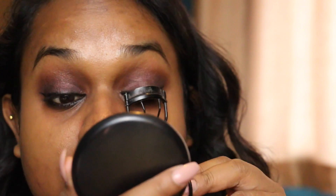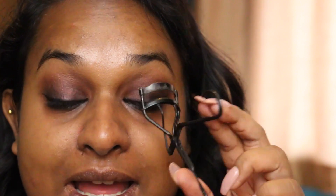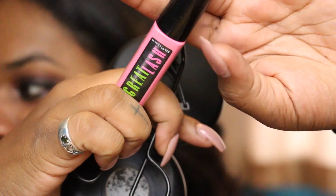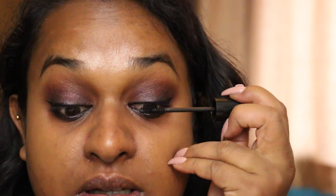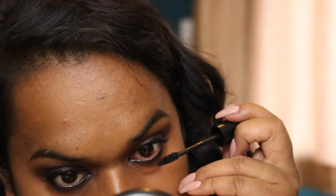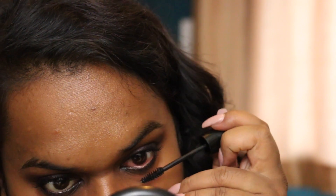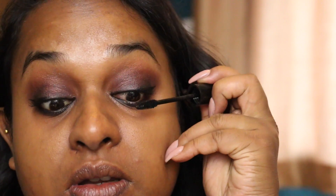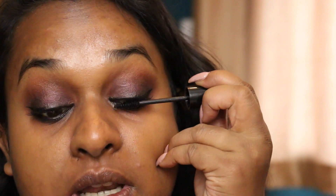I'm just gonna curl my lashes and put lots and lots of mascara on. I always do one eye at a time. I'm using my trusty grape lash. I think she probably put like the small, natural lashes on and then just lots of mascara, so it looks kind of natural. Don't forget your bottom lashes because she had lots of mascara on her bottom ones as well. I'm gonna put a second coat on the top lashes as well. I haven't decided whether I'm gonna put lashes on yet. So that's it with the eyes for now.